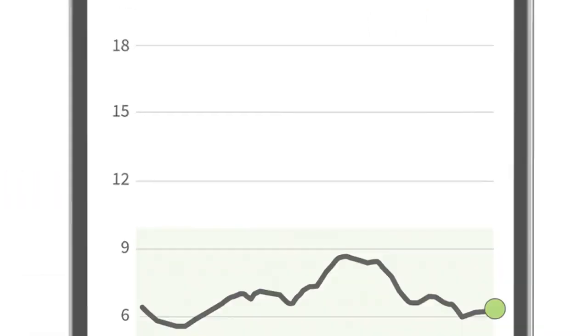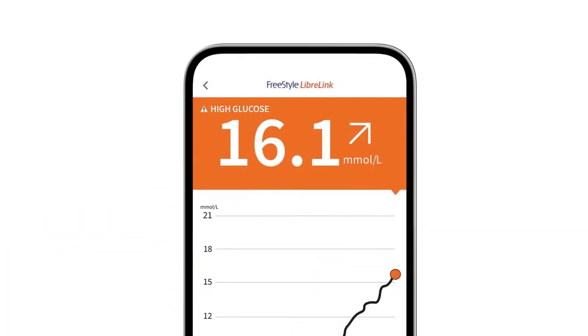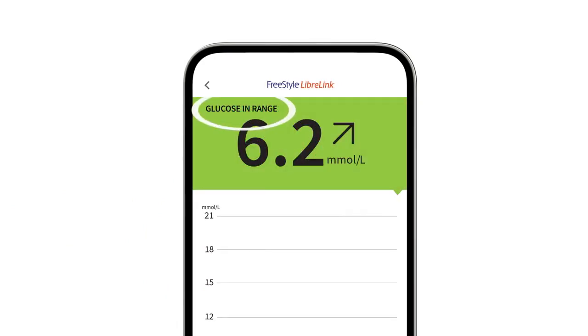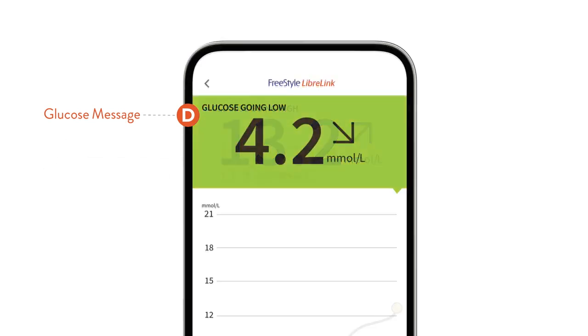The final piece of information on the screen is your glucose message. A message may appear when glucose readings are high, low, or in range. A glucose message may also appear if your glucose level is projected to be higher than 13.3 millimoles per litre or lower than 3.9 millimoles per litre within the next 15 minutes.